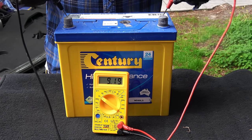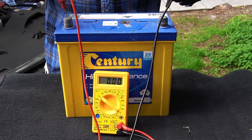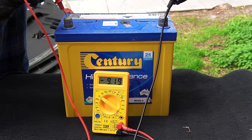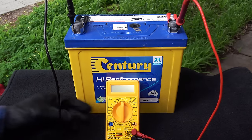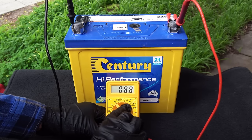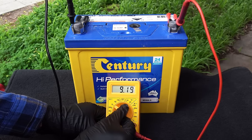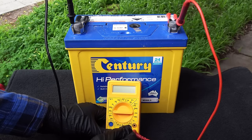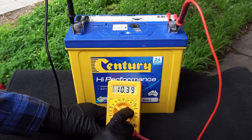Let's say you connect the leads backwards — it's not going to do any damage, but the rating on the multimeter will be negative, letting you know that the current is flowing the other direction. That way you can identify the polarity, which is handy. If you don't know the amount of voltage you want to measure, then you always want to start from the highest number available in your multimeter and work your way down until you get an accurate rating. A rating with two decimal places is accurate enough for most cases. If you get a reading of 1, that means the voltage is beyond the selected range, so scale up until you get two decimal places.